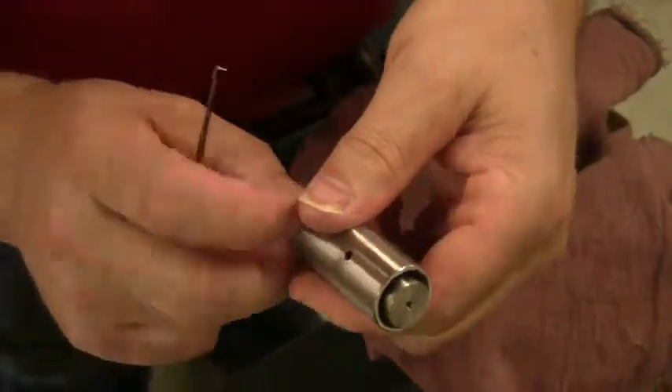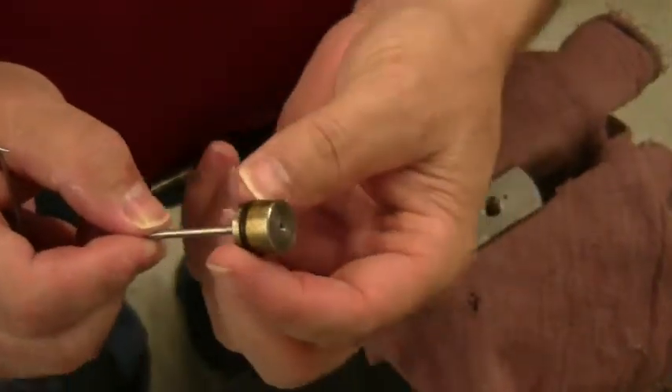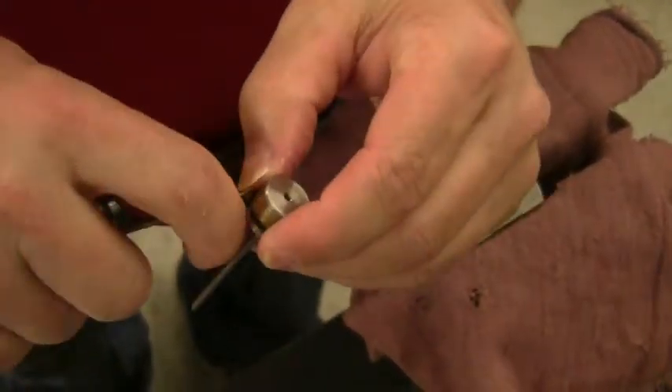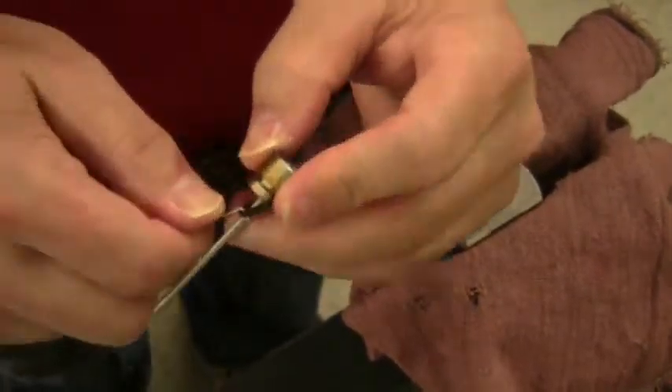Remove both o-rings. You may have to use an o-ring pick to remove the large o-ring from the groove. Push the pin upward until the piston comes out. The quad ring is located on the piston in a groove. Remove it. Inspect the parts and make sure that there is no debris.